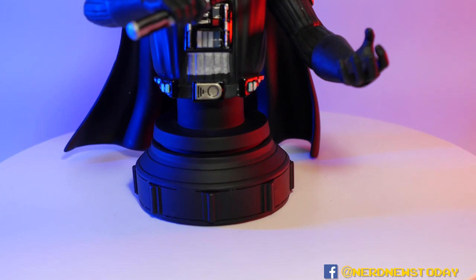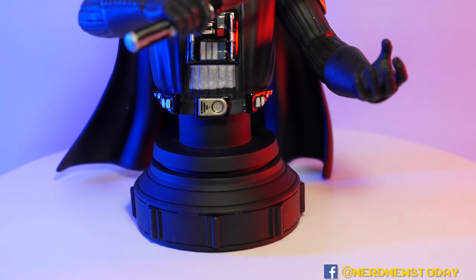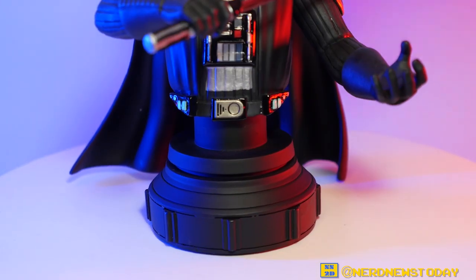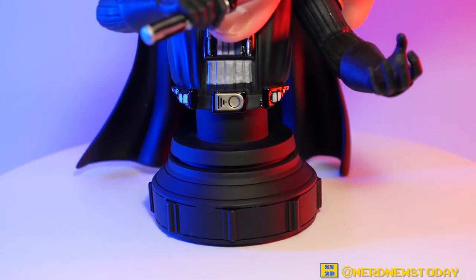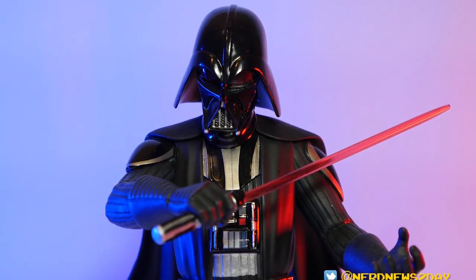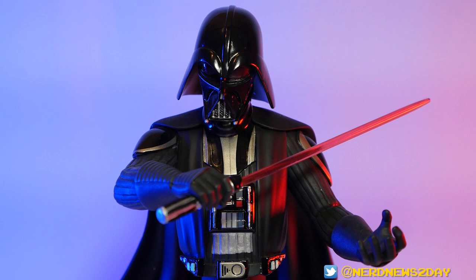Also worth mentioning is the base. It's not the most exciting — Gentle Giant bases tend to stay in a certain aesthetic and style matching throughout different lines. This Star Wars look just feels like a bunch of hockey pucks stacked on each other of different sizes. There's nothing really to it; it's not even an imperial symbol, just a bunch of cylinders stacked on each other. On the underside of the Vader we do have limited edition information with the piece number — that number will always be there. Overall though, this is a really wonderful Darth Vader statue.